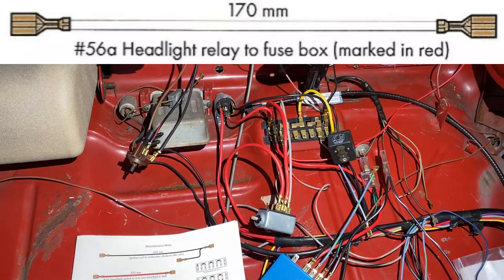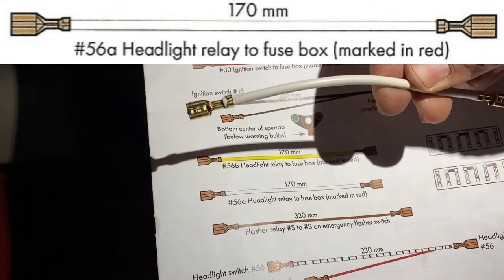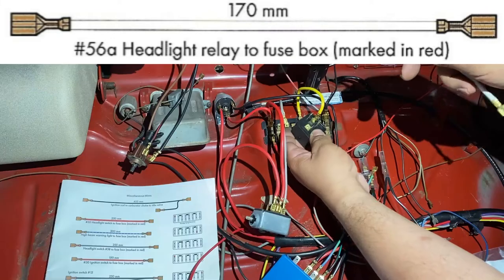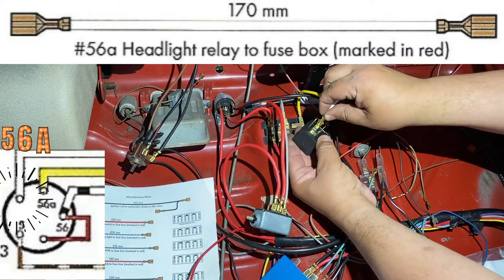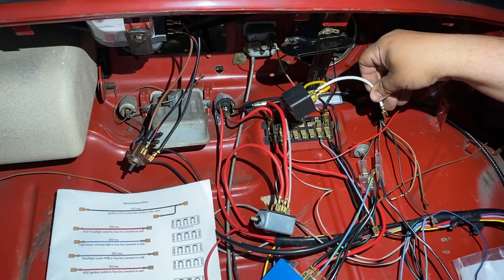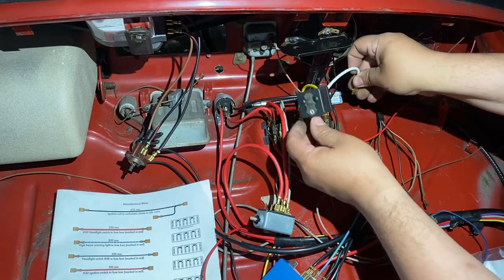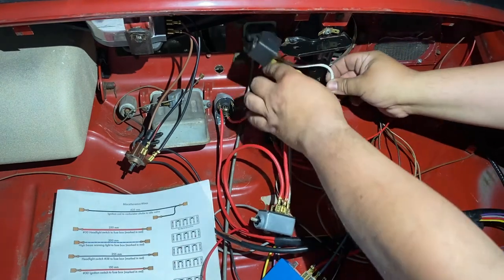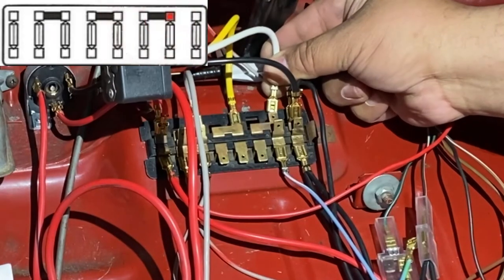Now we have another headlight relay wire — this one is white and connects to terminal 56a. It's a thick gauge wire. 56a is right here — things are getting tighter and tighter. That also goes to the fuse block — on the end here — and this relay hangs out up here as well.